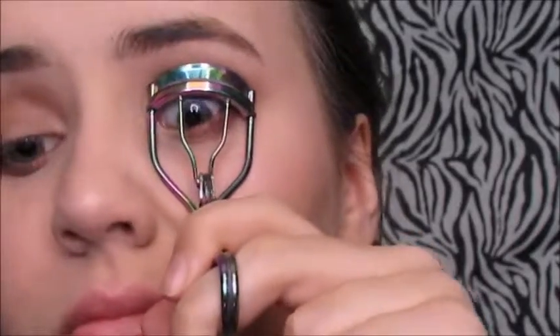Now I'm going to take my eyelash curler and curl my eyelashes — because that's what you do with an eyelash curler. Mine is literally from Five Below.